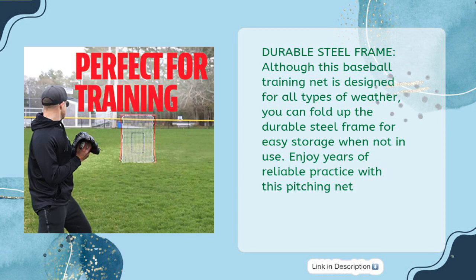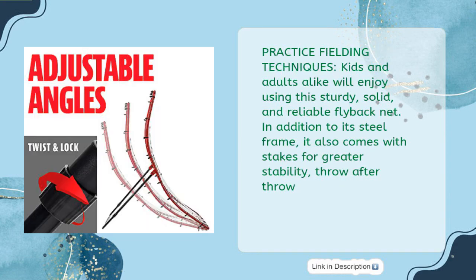Although designed for all types of weather, you can fold up the durable steel frame for easy storage when not in use — enjoy years of reliable practice with this pitching net. Kids and adults alike will enjoy using this sturdy, solid, and reliable flyback net. In addition to its steel frame, it also comes with stakes for greater stability, throw after throw.